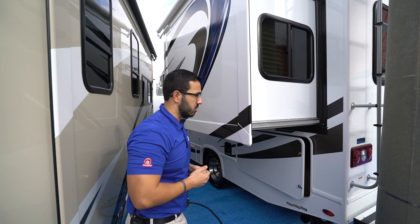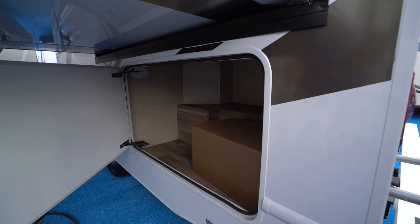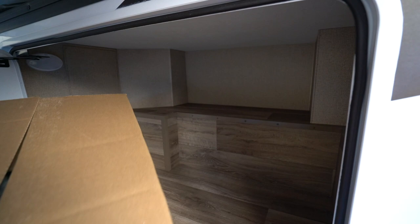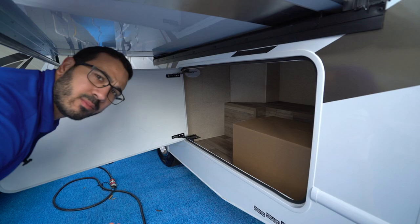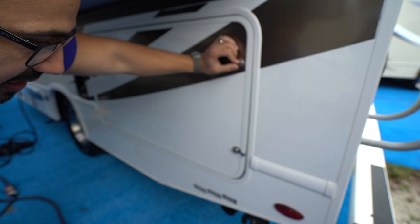Right up top, if we take a look underneath, you'll notice the large storage area. There's normally a big box in here that won't be there — just gives you an idea of the size. It is very large and you have a light in here as well. This is perfect for larger items like grills, chairs, cornhole boards, and things like that.